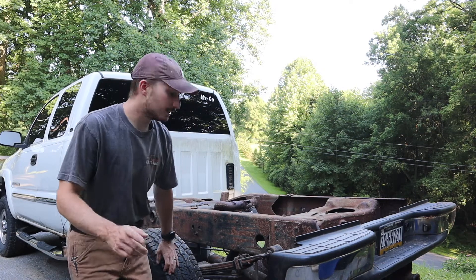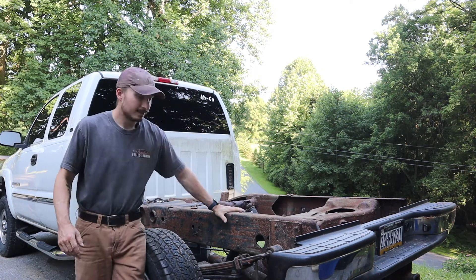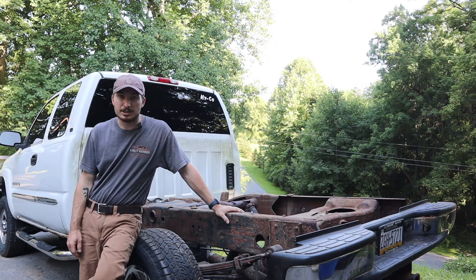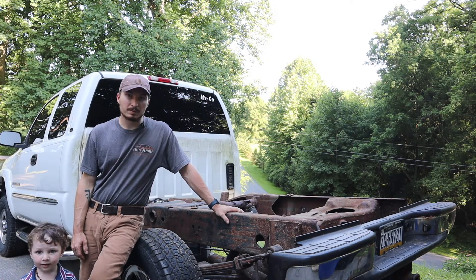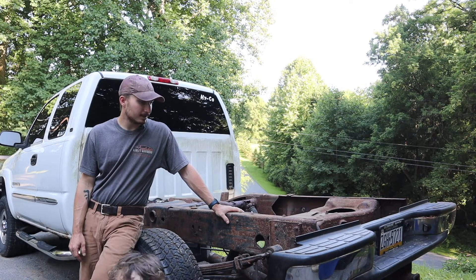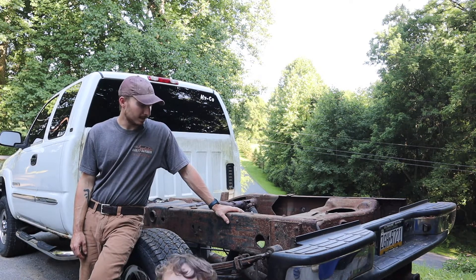Welcome back to KB Living. My name is Keith and today we're working on this 2003 GMC 2500 HD, and like most typical GMT 800s, the frame is starting to rot.